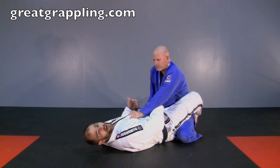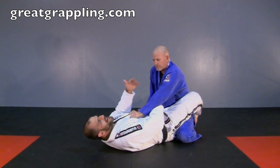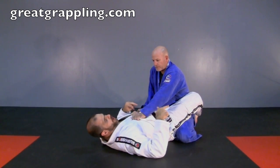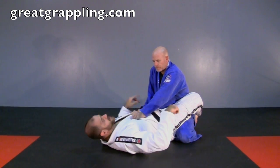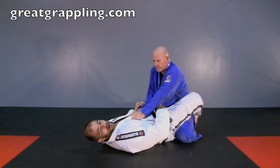With a normal hip bump we would want to come all the way up to challenge our opponent, but as you progress in jiu-jitsu you'll find that how far you come up and how much you turn over is on a sliding scale. The important thing here is you can't close down this side with this arm because we're going to be controlling it underneath.